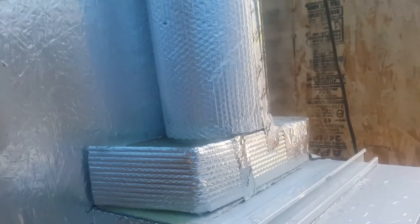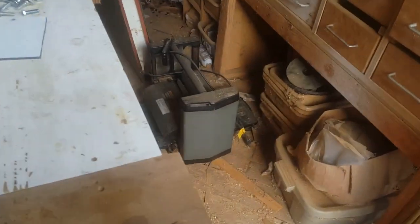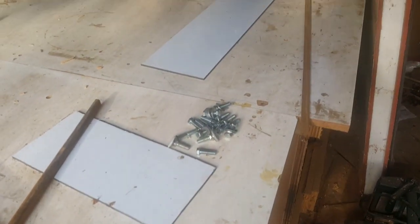This one worked out to an 8-inch pipe and it works fine. You can see how it just slips right in there, and there's a regular register box sitting on top of the plenum. That's what it looks like complete, so let's take a closer look.